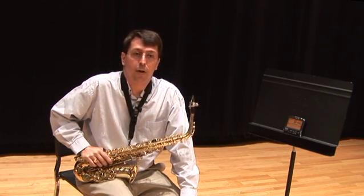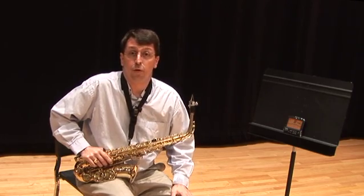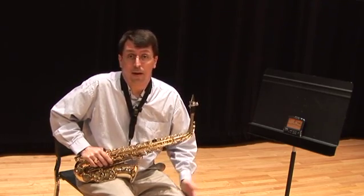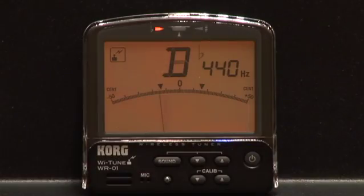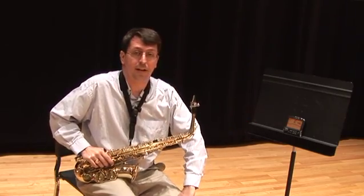I'd like to share with you some techniques you can use in your practicing that will help you improve your intonation and ways to use a tuner like this Korg Y-Tune, which actually has a transmitter in the neck strap that's transmitting to the tuner on the stand.